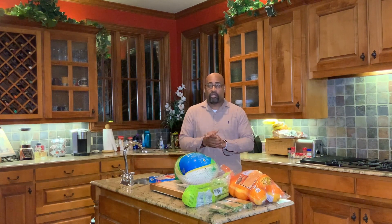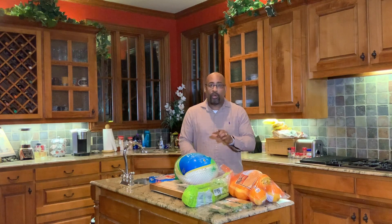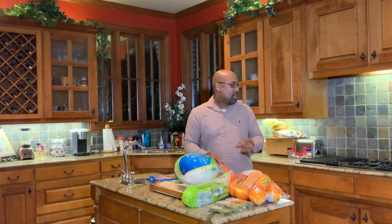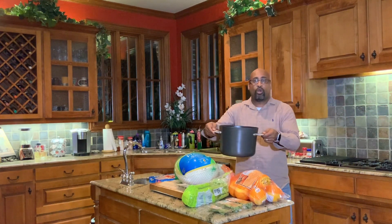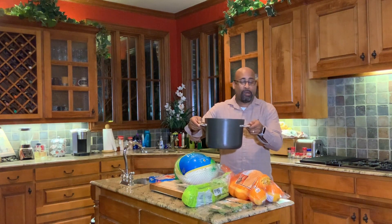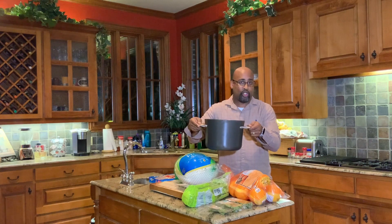This is a three-part deal. We're starting off first with the brining process — this is very important. So for the brining process, let me show you what we're going to be using. On the stove, I have 64 ounces of apple juice in this pot with one cup of kosher salt and one cup of brown sugar.